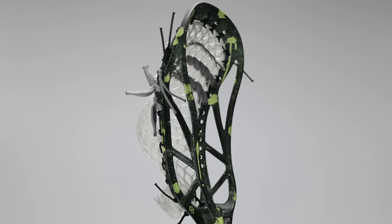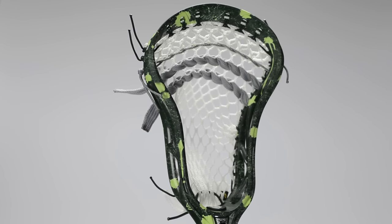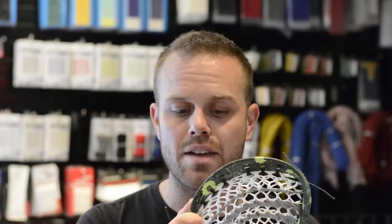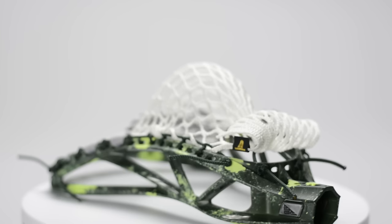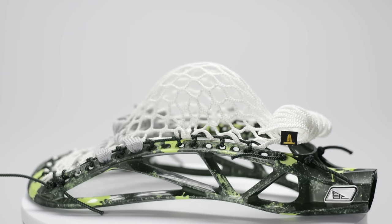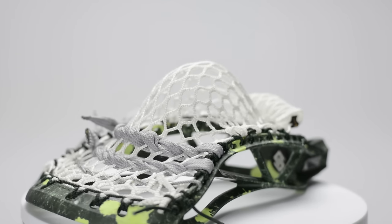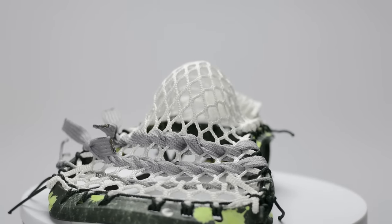If you want to do a one-handed cradle you can definitely string a pocket that'll do that for you. As far as dyeing, it took the dye incredibly well. We have a nice vibrant neon green and a nice deep forest green. It's not a gloss finish but it's not incredibly matte either, and that will allow you to do a little bit more detail work with dye jobs, whereas a lot of the incredibly matte heads like a lot of the Maverick stuff result in a lot of bleeds.